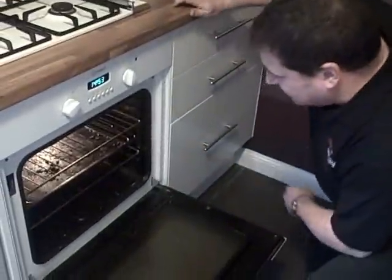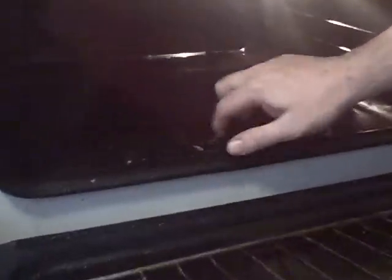You'll see some of the more interesting parts of it. Most people can't get this type of thing off, but you'll see when we finish the job in a couple of hours' time, it'll show you this has come up brand new, back to normal again.